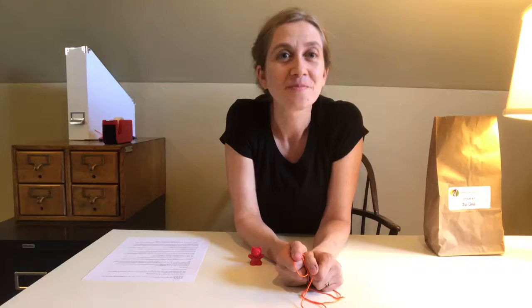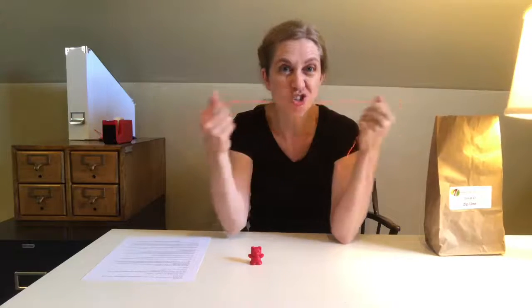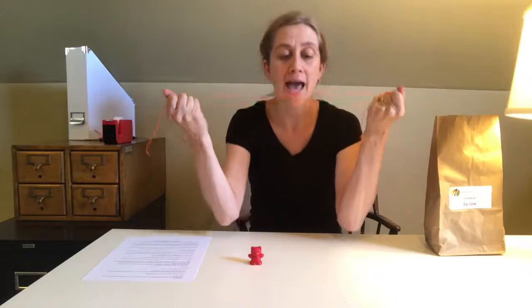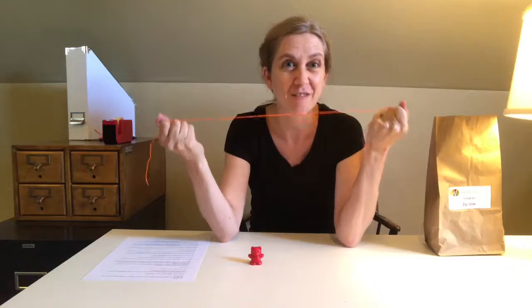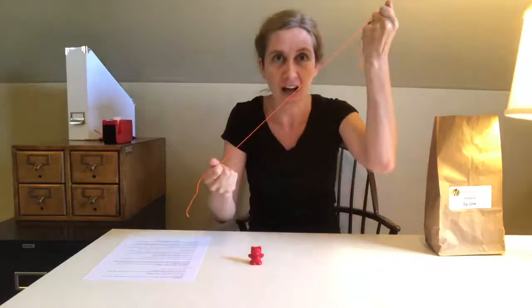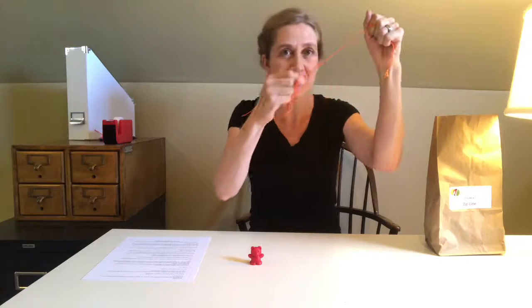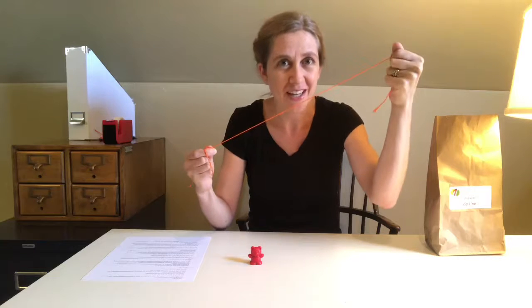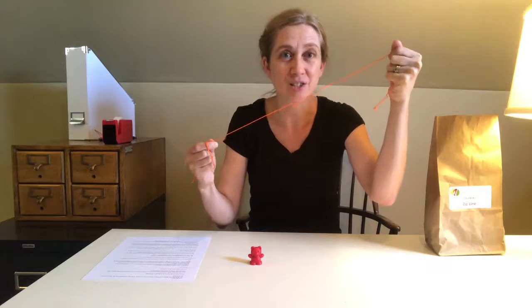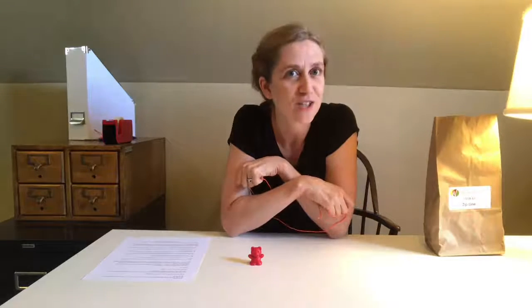Have you ever seen or been on a zipline? A zipline is basically a string or a cable that is stretched between two points and serves as a transportation system. The two points are at different elevations or heights, so one's a little higher than the other. This allows objects to slide down the string with the force of gravity. The trick is to get the object to slide down the string safely without falling off. And that is our challenge for today.